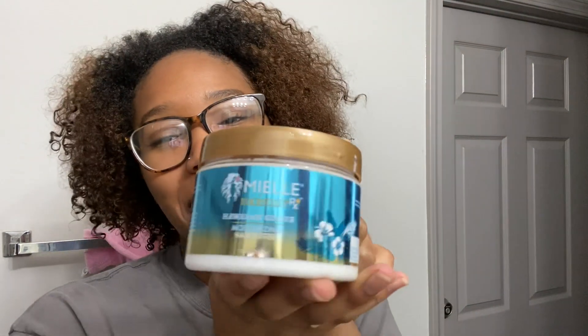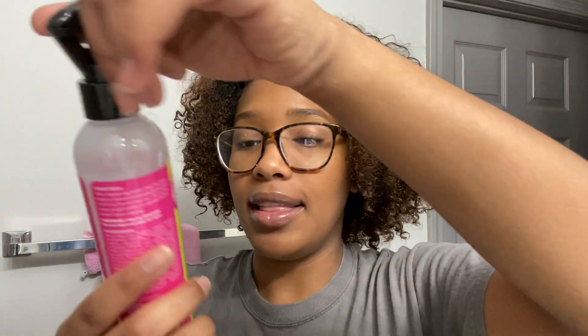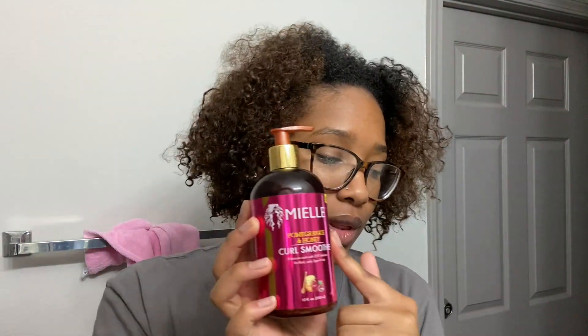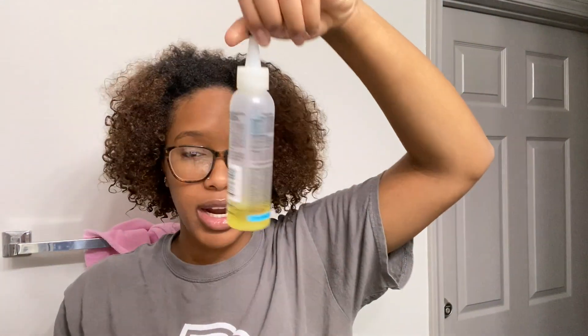I'm going to go through the products and show y'all what I may or may not use. First, I have this — I don't know how to pronounce this brand — but I love their hair stuff. This is the Hawaiian Ginger moisturizing hair butter, and then the same line's Hawaiian Ginger moisturizing leave-in conditioner. I also have the White Pony leave-in conditioner, the Pomegranate and Honey curl smoothie, and I'm going to be using Eco Styler gel, some water, and the Dew Grow mega thick formula hair oil to oil my scalp before I start.